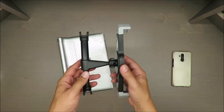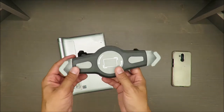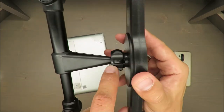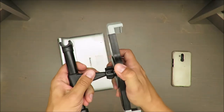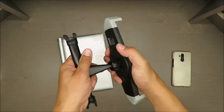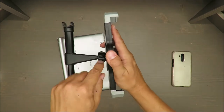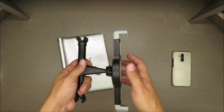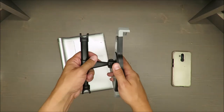You will see a side-by-side comparison with another holder from an unknown producer. I want to show you the weak point, which is this ring. If you try to keep it in place you need to screw it down, and my baby boy just moved it and this ring broke apart.